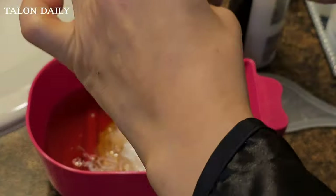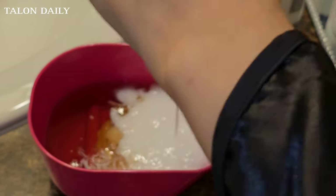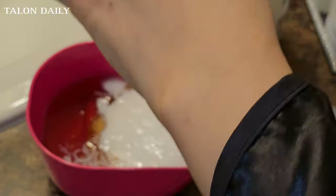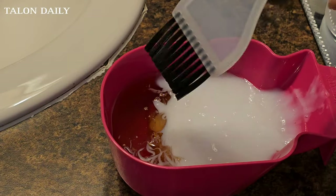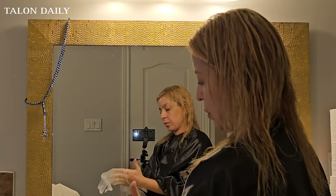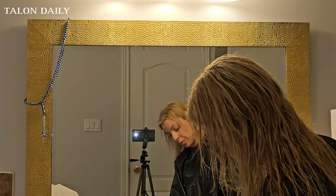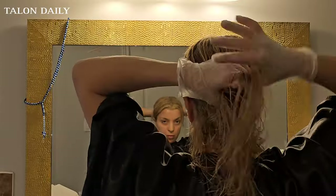I want to give you a disclaimer: I am not a hairstylist, I do not do hair for a living. I just decided that I wanted to tone my hair from the canary yellow that it was, and I have done this many times in the past. Please do your own research, and whatever you do to your hair, please consult a professional before you do it.